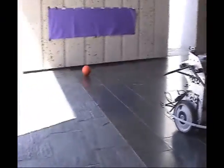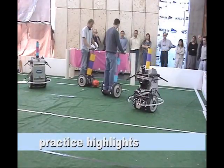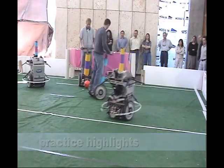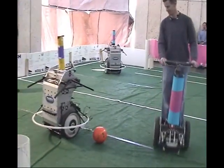Here, the robot practices shooting on goal by turning towards the purple marker before kicking. In this practice game, it's the pink versus the purple teams. The game's rules are like Ultimate Frisbee — players cannot move with the ball, so they must pass it back and forth to move downfield.